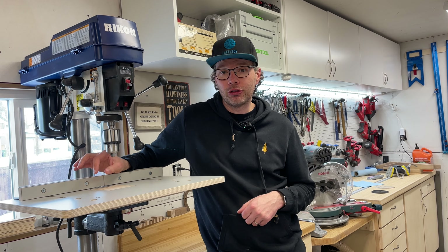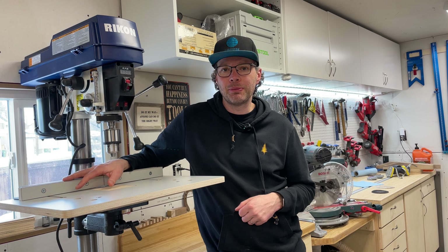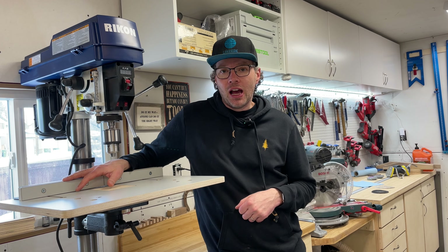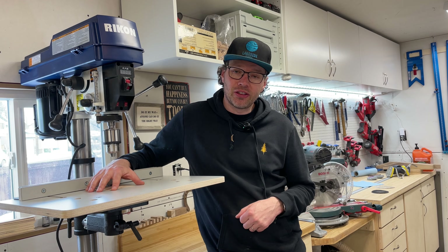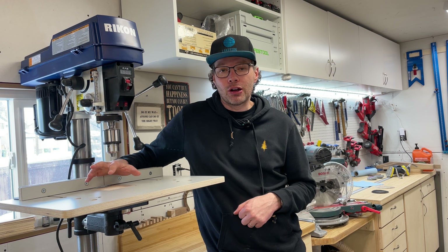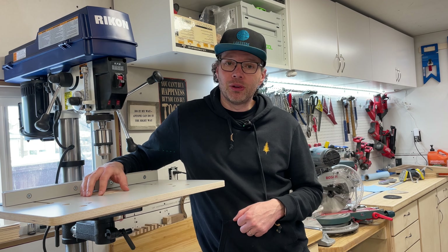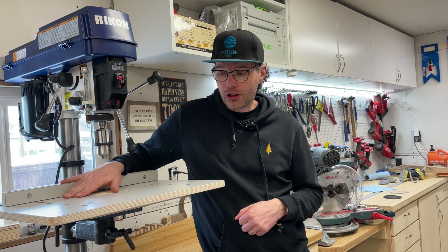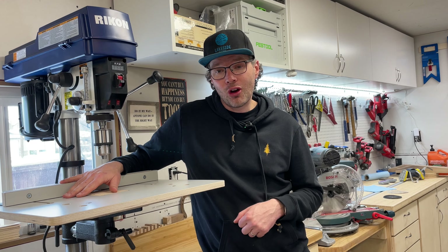Hi, today I'm going to walk you through the unboxing and installation of this large drill press table and fence that I picked up the other day from Lee Valley. I'm also going to walk you through five reasons why I think it's better to buy this than to build your own, and I'll throw in one reason why you might want to build it instead. This is not a sponsored video — I picked this up from Lee Valley myself, paid for it, so this is just my honest review and honest feelings. Hope you enjoy.